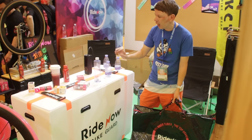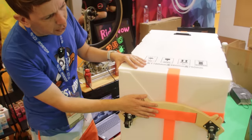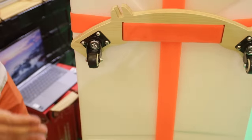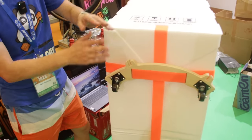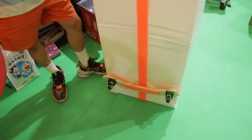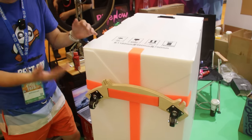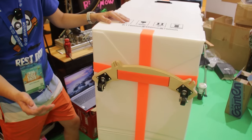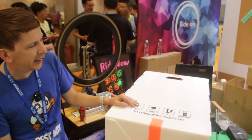RideNow are just pumping out super interesting products. Another cool thing about the BikeGuard — the wheels you push it around on can actually be removed, and the wheel stand turns into a bike stand so you can park your bike in it. When it's on the road it's a box, when you get to your hotel it's a nice place to keep your bike, and it all goes in that bag — super compact and easy to carry around.